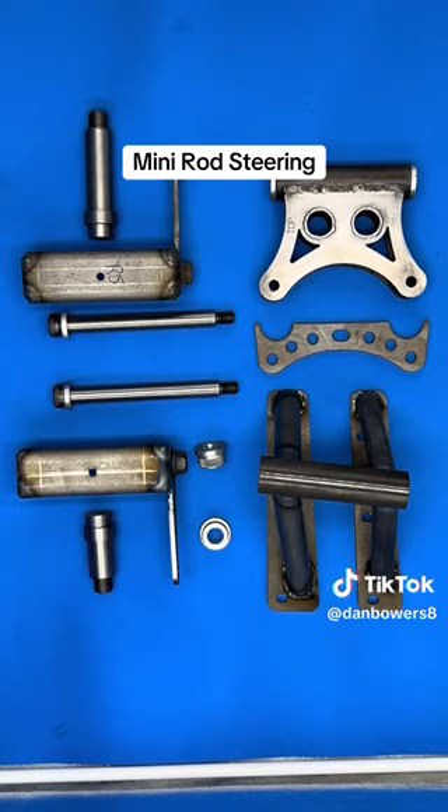We put one degree of camber out on these things so that your wheels are never tilted in. All of this stuff can be found on our website — just go to tractor components and it's right there. Thank you for listening. See you now.